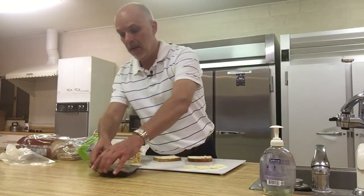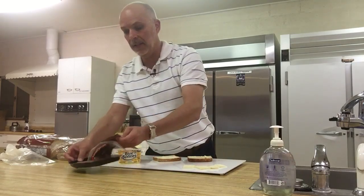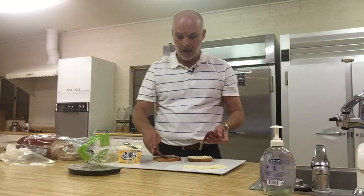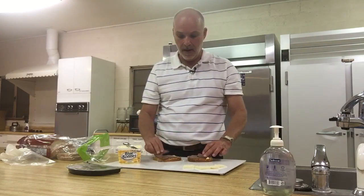Then we just add some meat to both sides of your sandwich. Great roast beef. Yum, yum.